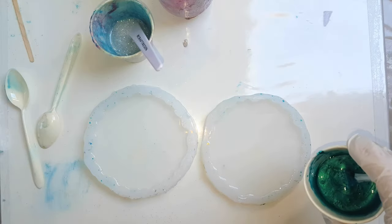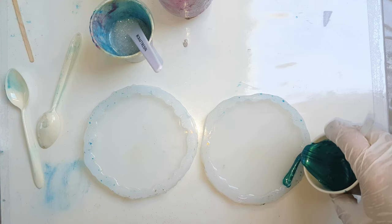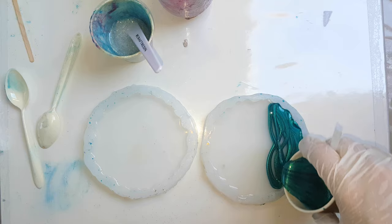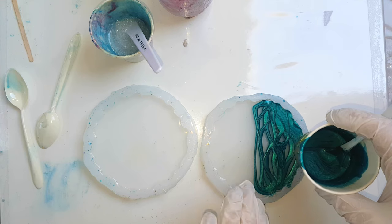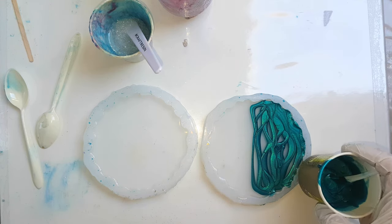I'm going to go from the edge — it doesn't really matter how you pull this — but I only want to pull it just about halfway because it is going to continue to float that way.